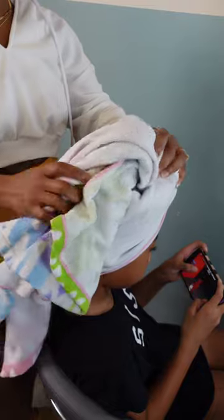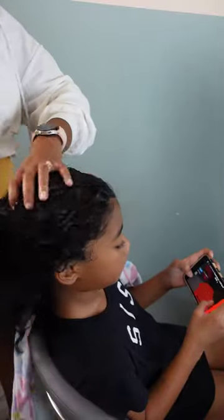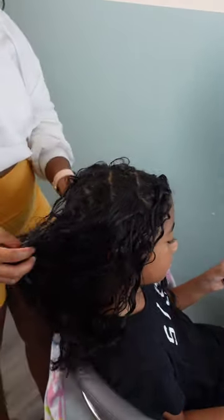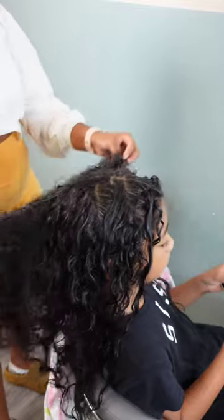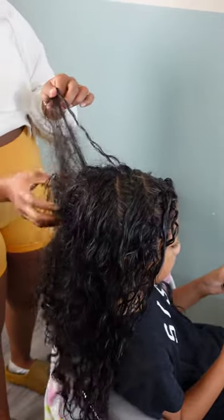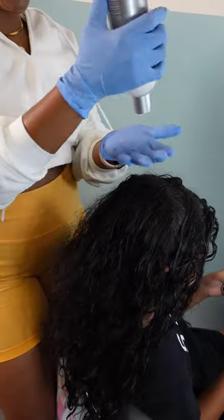Hey friends, welcome back to our channel! My name is Shantae and I am the mother of the three beautiful pom-pom sisters. This is our mother-daughter channel where we talk everything about hair, makeup, and everything in between. In this video I have my middle child, my favorite and only middle child Kaylani, and we're about to style these curls into some braids because it's summertime.